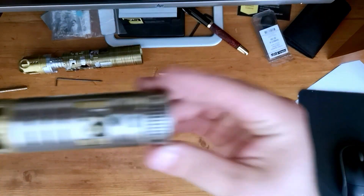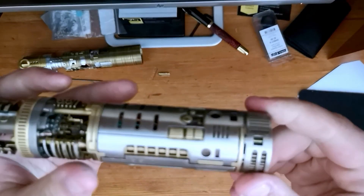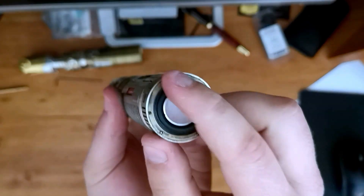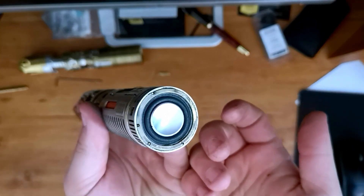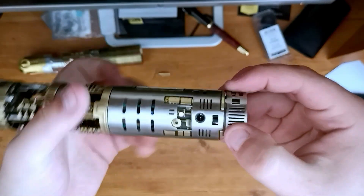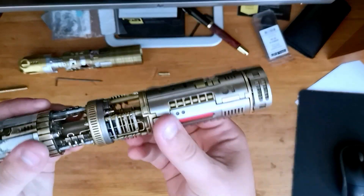I'll be starting bottom to top, explaining the details and the materials in this build and why they were chosen. Starting at the bottom, we have the speaker — this is a Wow Sound speaker, but any 28mm bass speaker should fit. We've got a steel insert over top of the speaker and steel hatches over top of the board and the batteries.